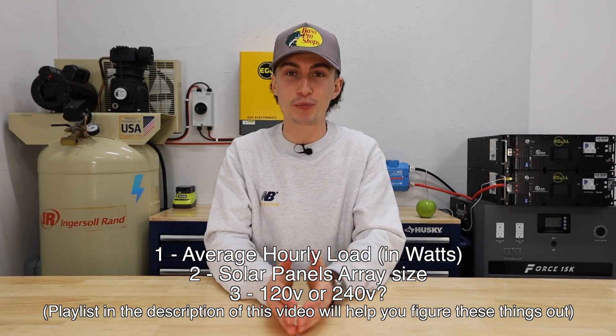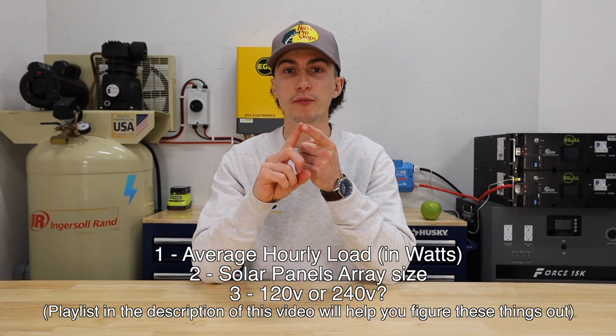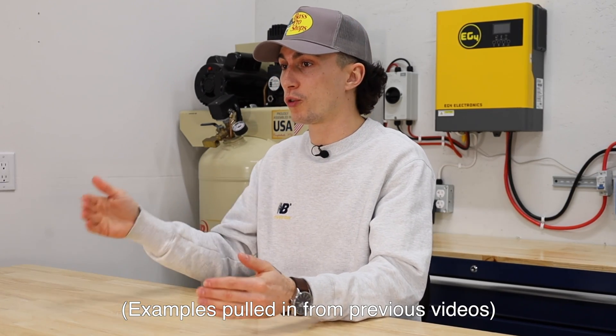The second thing you need to know is the size of your solar panel array in watts. The only other thing to consider is whether you're running 120 volts or 240 volts. Most inverters, if they don't do 240, can be paired with another inverter to run 240. In our example, we need to power 1,700 watts at once and we have a 2,500 watt solar array. We know most things we'll be powering are 120 volts — lights and little heaters in the garage — but we might want 240 in the future, so we want one that can be expanded.